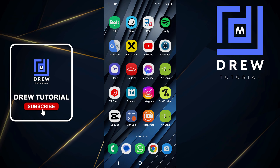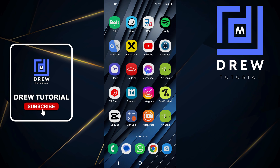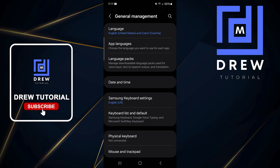Welcome back to Draw Tutorial. In this video I'm going to show you how to change your Samsung keyboard touch and hold delay on your Samsung Fold. Swipe up, go to your Settings, and click on General Management.